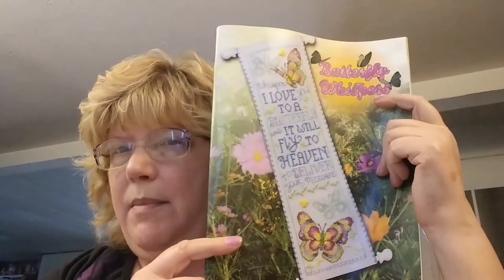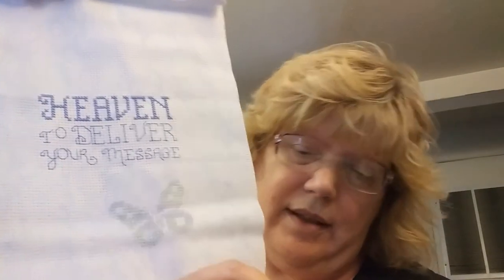I also worked on my Cabernet Grapes — I'm not going to show that because I only did a little bit and you can't tell the difference from last time. Another thing I worked on is Butterfly Whispers from a Stony Creek magazine — I think it's beautiful. I had bought the bell pull but decided I don't want to use it, so I'm doing it on this blue fabric — the same fabric as my Spring Rejoice piece. That's how far I got.